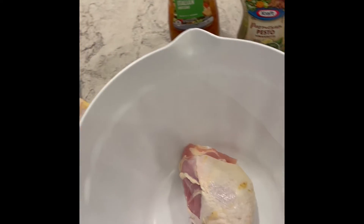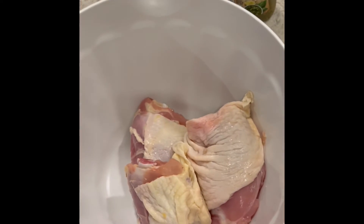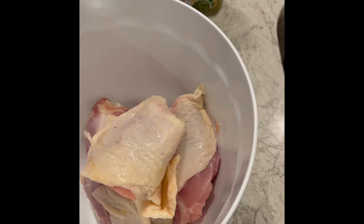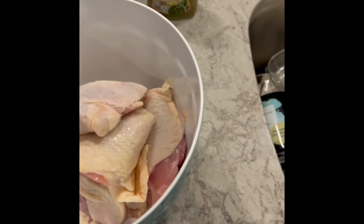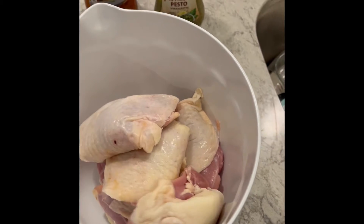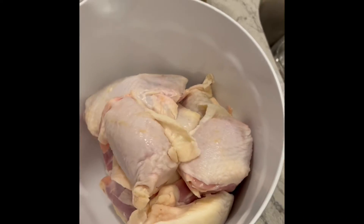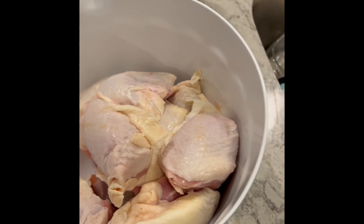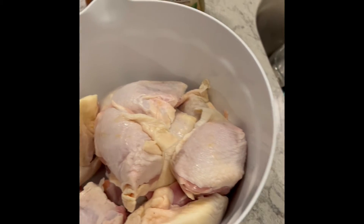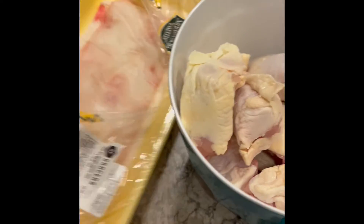So pretty simple marinade. I find marinating chicken for at least 15-20 minutes is important. I also like to let it come to room temperature, because if you just throw it in when it's cold it's gonna tense up on you and not be as good. So I'm gonna get our chicken thighs in here and go from there.